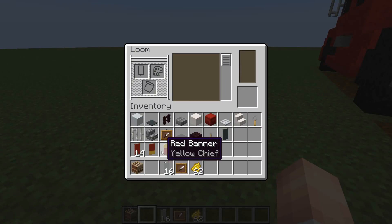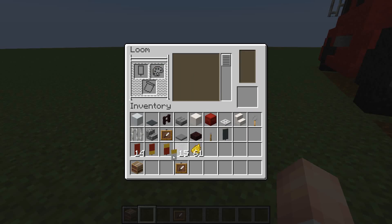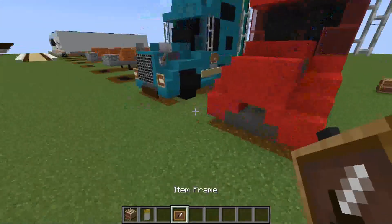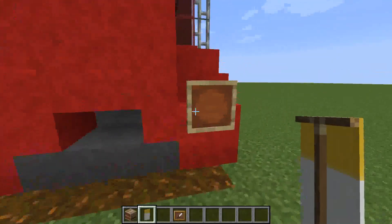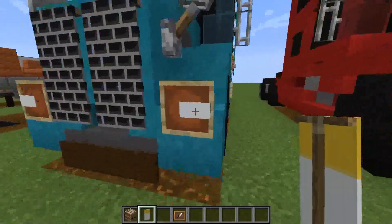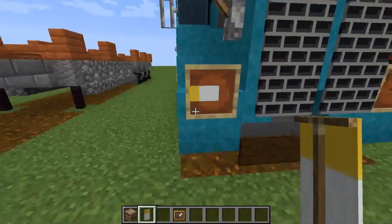Now for the front, you just going to do the same thing but with a white banner instead. Same pattern - just grab that and get your item frame and place it on these stairs at the side here. Once again face them in the right direction like that.